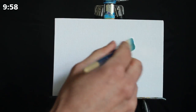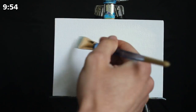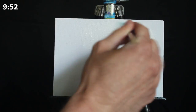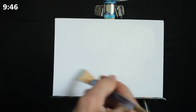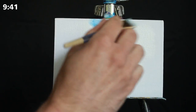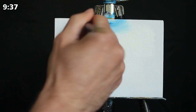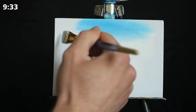Greetings and welcome to today's 10-minute painting lesson. We're going to begin here as we generally do with our large damp square-headed brush. I'm applying a bit of titanium white to the area where I want my sky and lake/river to be. Then I'm going to go back to my palette, grab a little bit of primary blue, and begin applying this to the top of the sky.